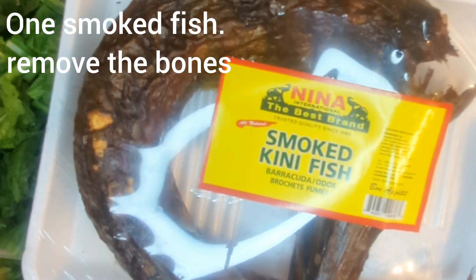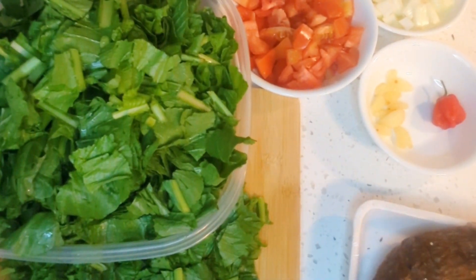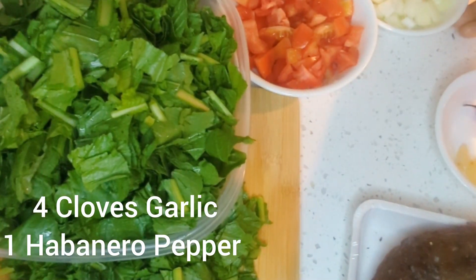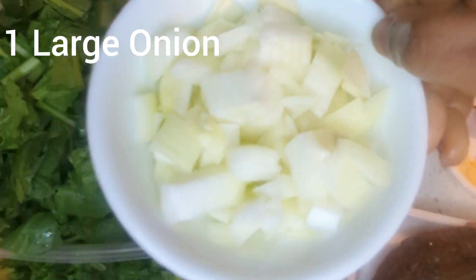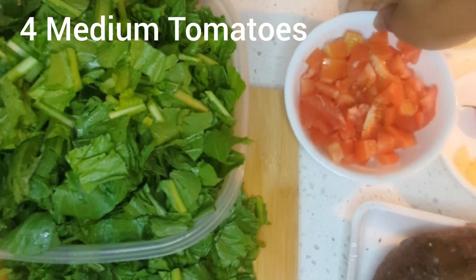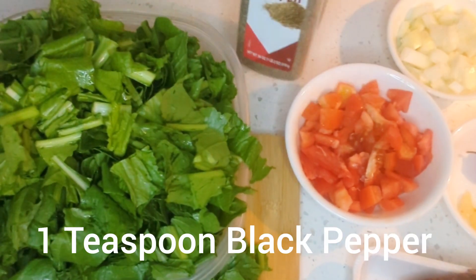I have my dry fish here — I'm using kidney fish — along with garlic, habanero pepper, some onions, tomatoes, the greens, and some black pepper.